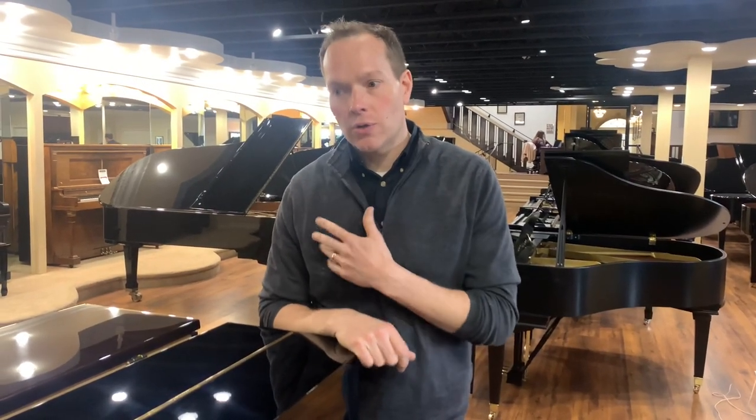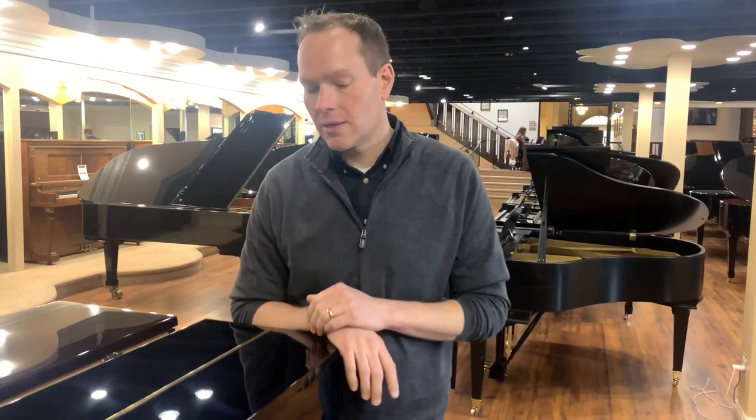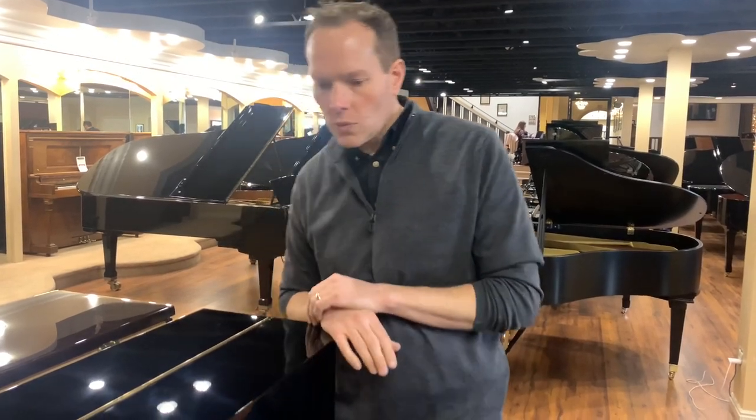I've got lots of customers with U1s — many of which I've sold them, and many of which they've gotten elsewhere. It's always a really easy appointment. I know that if I'm going to tune a Yamaha U1, it's just going to be in and out. Everything is going to go smoothly, and it always does.